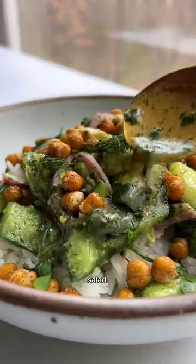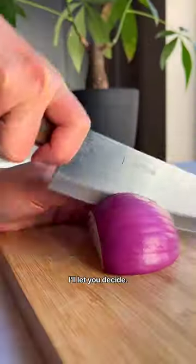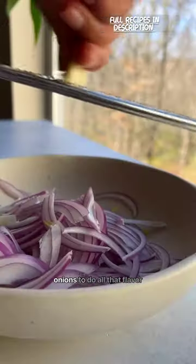Lemon herb smashed cucumber salad — a super fun way to enjoy your veggies or just relieve stress, I'll let you decide. To build flavor, we are relying on some marinated onions to do all that flavor heavy lifting. Slice your onions thin,